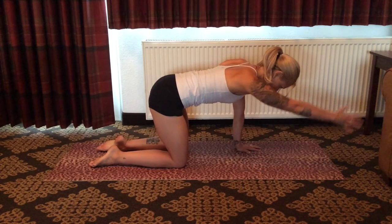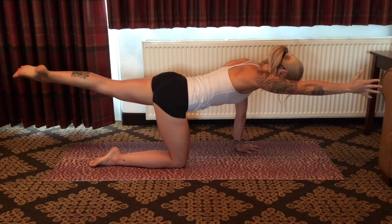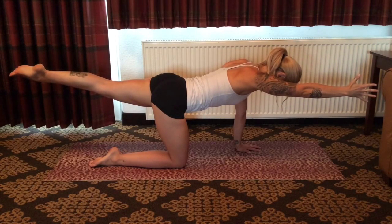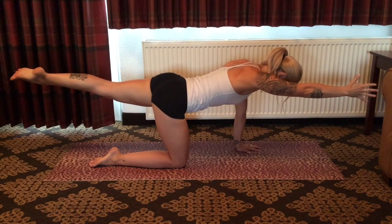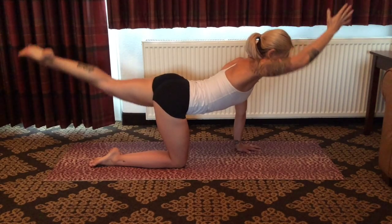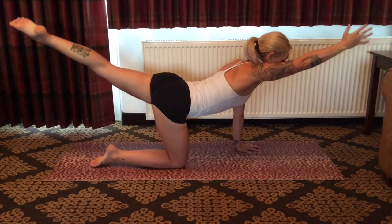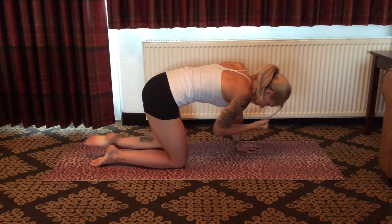Inhale as you raise the right arm in front of you and the left leg behind you. Continue to ground into the stabilizing knee and hand as you lift and extend from the left leg and right arm. On the next inhale, squeeze the gluteus and engage through the upper back as you lift arm and leg. And as you exhale, draw the knee and elbow underneath the body, engaging through the core.